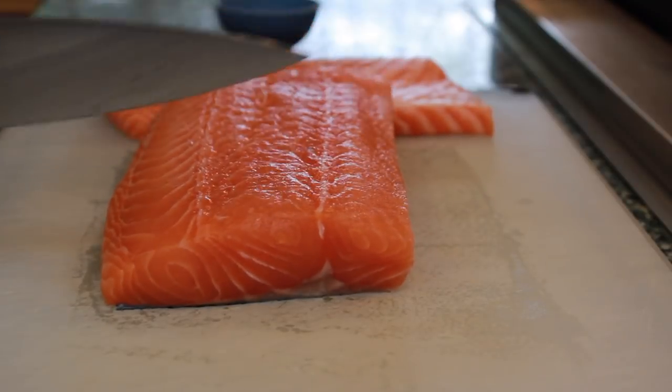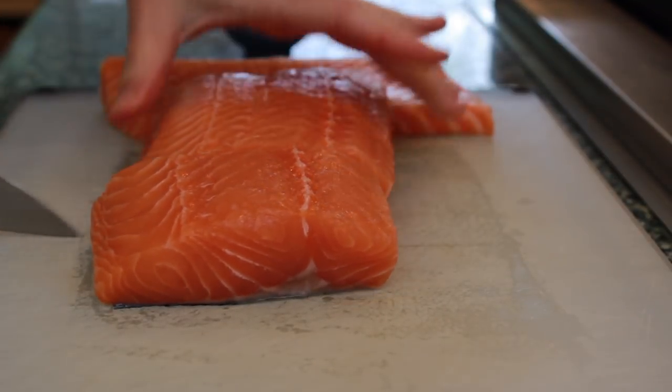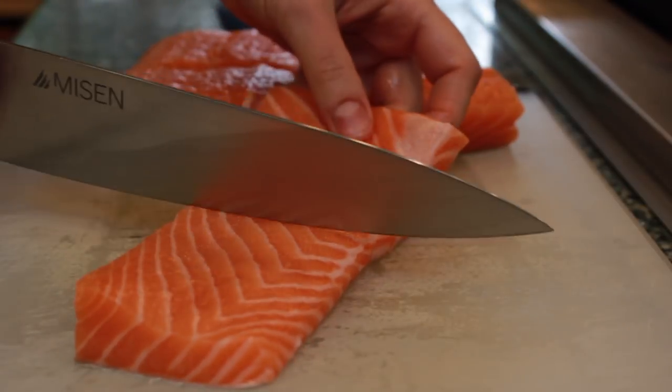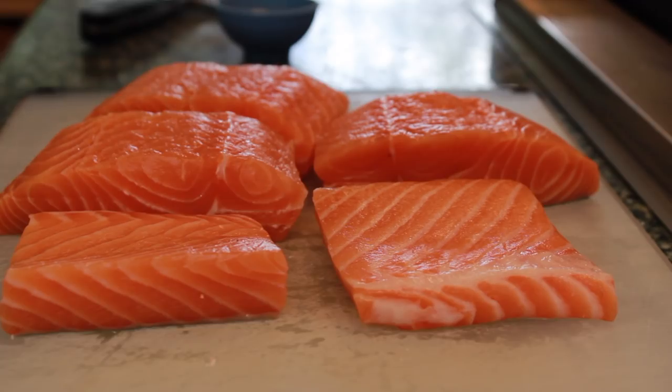Now let's cut the salmon into pieces that are as even in thickness as possible. First, I cut off the belly — that's the thin part. Then I cut the thick part into serving pieces of about 5 to 6 ounces each. The belly area will be easier to flip if we cut it in half. This should serve 4 people.